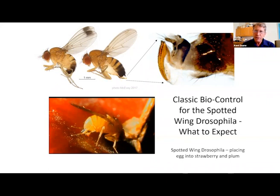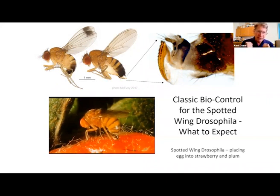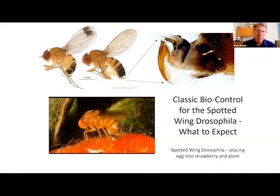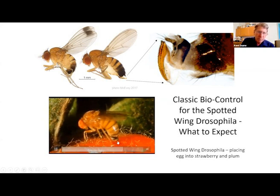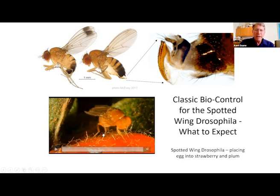The focus is going to be on the spotted wing drosophila, seen here in the video putting an egg into a plum, and here laying an egg in a strawberry. Look at its oviposture — you can see how it's cutting. The female has a very jagged, sharp cutting ovipositor. As she walks away, she's depositing an egg into the strawberry.